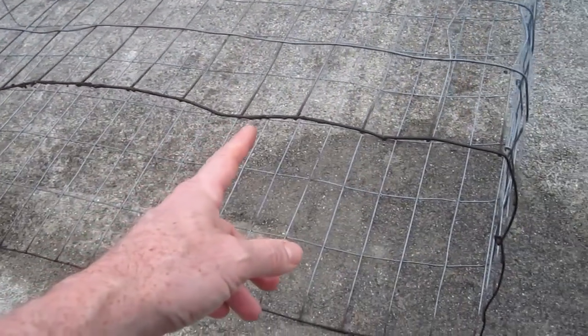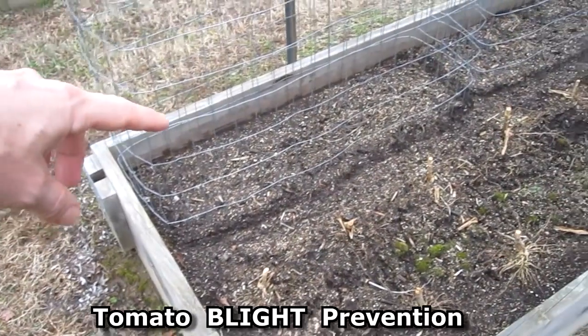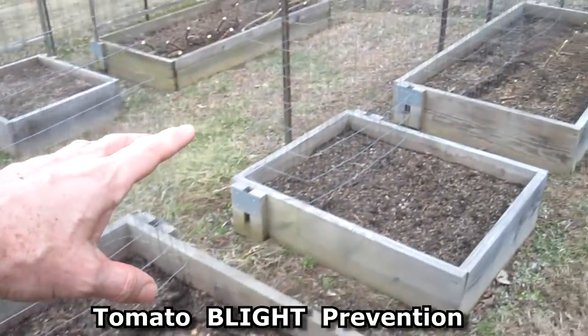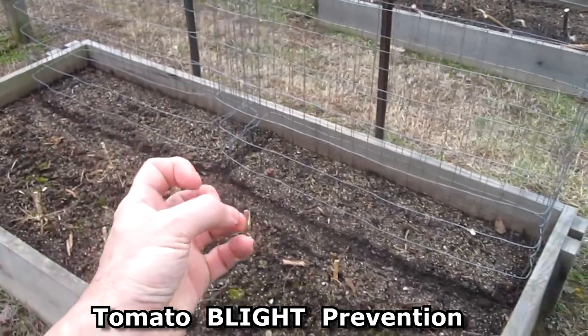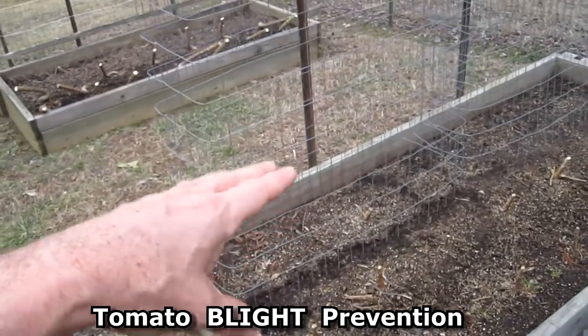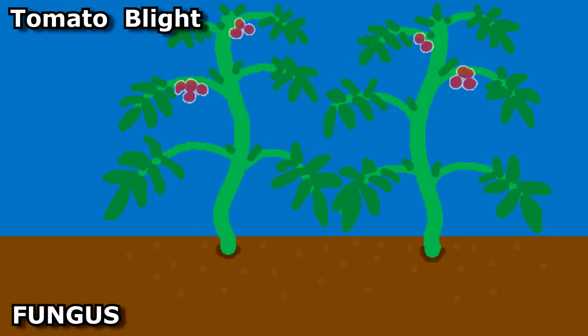I let the bleach sit for an hour or so, then come back and hose it down. The last couple of years I've had a problem with blight killing my tomato plants mid-season, so hopefully this will help. Having the plants spaced out and not as crowded, disinfecting the cages, and rotating the plants means next year the tomato cages will be in a different spot. Tomato blight is a fungus that grows in the soil.